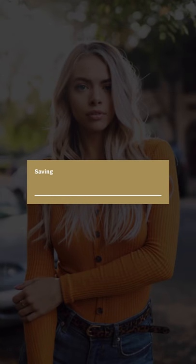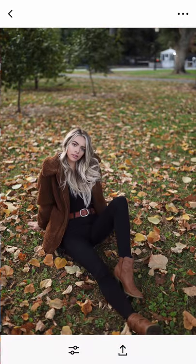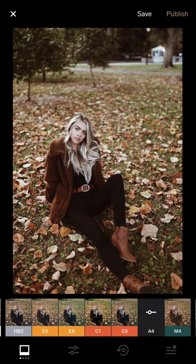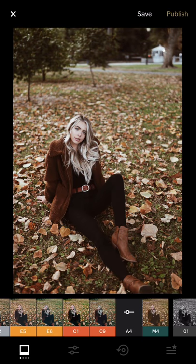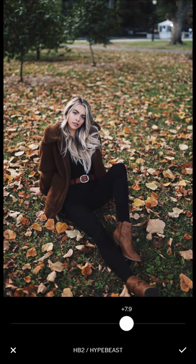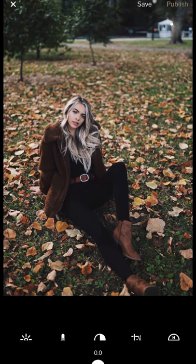Here's the next one. This one was also shot with the Canon EOS R. Let me check out different filters — these are my top favorite filters. A4 has more light, desaturated tones; HP tool has nice brown dark contrast.